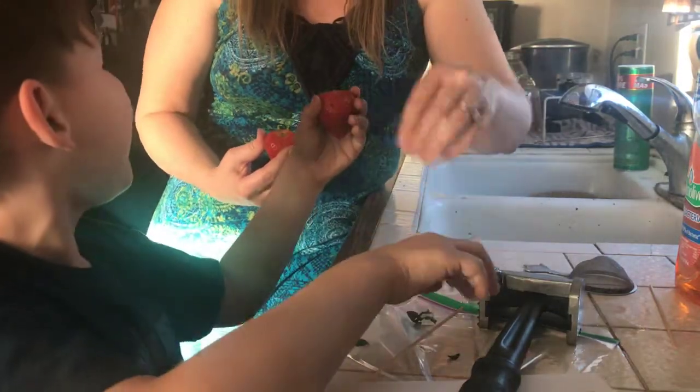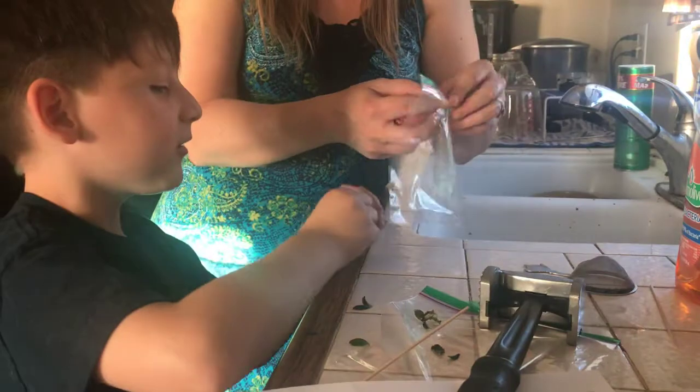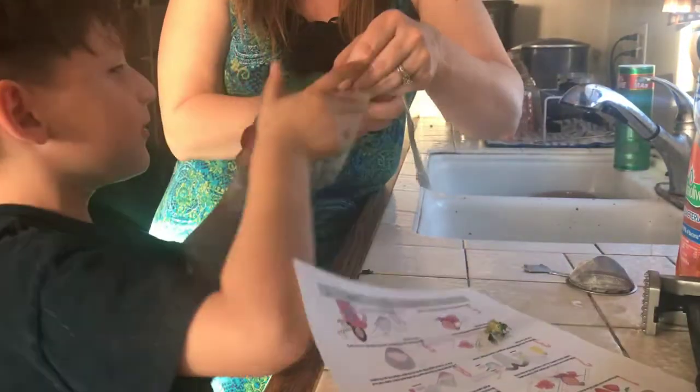I took the whole part out! Perfect. Now put your strawberry in your plastic bag.